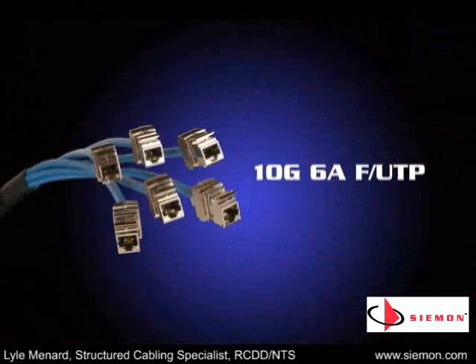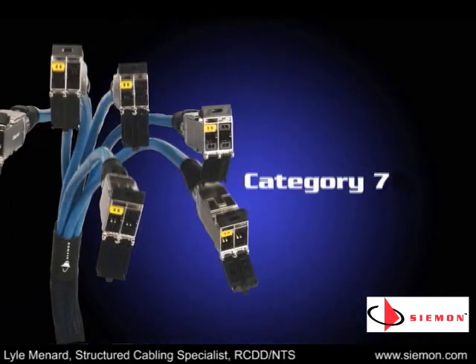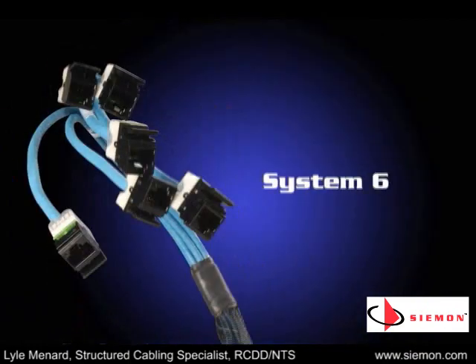Seaman copper trunks are available in all three of Seaman's 10G solutions, including 10G-6A F/UTP, 10G-6A UTP, and Category 7 Terra, as well as System 6 UTP assemblies for Gigabit applications.